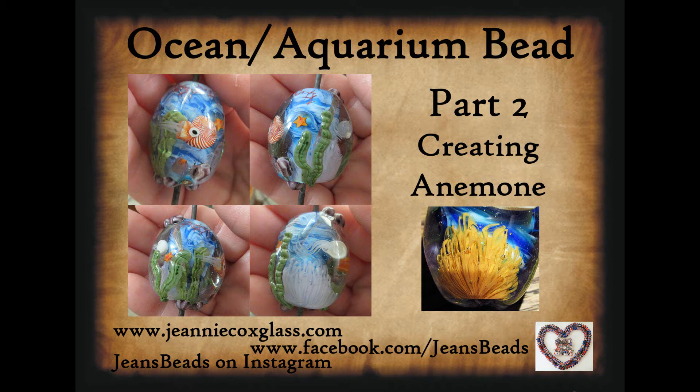Hi everybody, and welcome to part two of making an ocean aquarium bead. In this section I am going to be creating the anemone inside the bead. I am going to be using the pink stringer, which is the collage picture on the left.